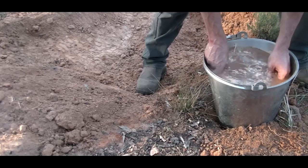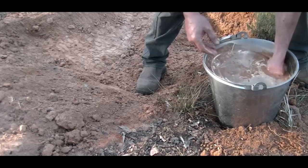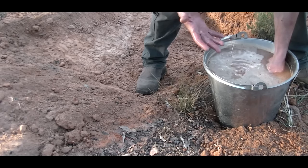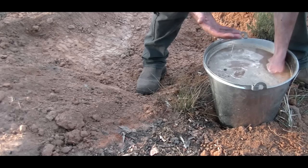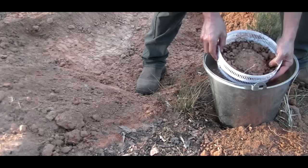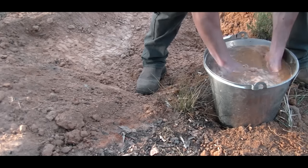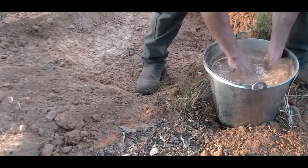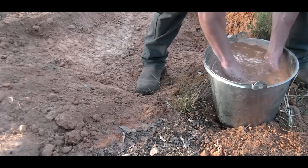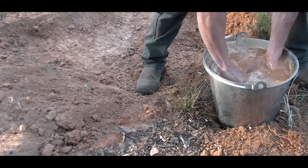It won't take long for the gold to fall through because the material is getting liquefied — it's not staying solid. For those who know panning, you'll know about liquefying the material and the gold will just drop. Whereas if you had it dry, the gold's not going to drop. If there's any clay in there you need to break that up because clay will cause the gold to stick to it, just like leaves tumbling down a hill sticking to clay.